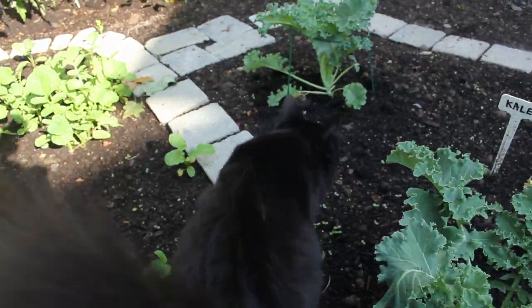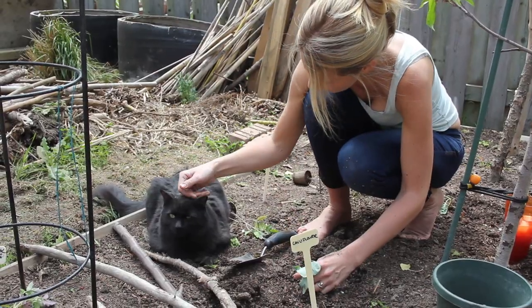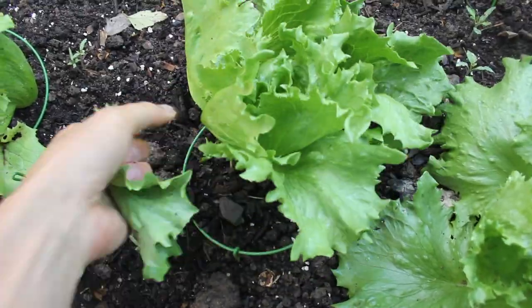Yeah, that's a neat idea. And we can actually use our rain water because there's pressure because of the tower. Just wanted to share that. Bye bye.